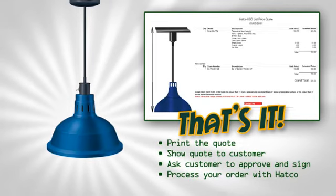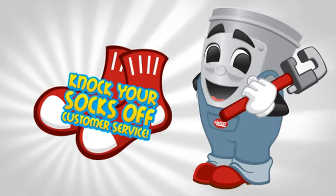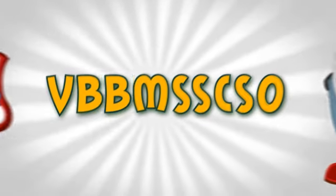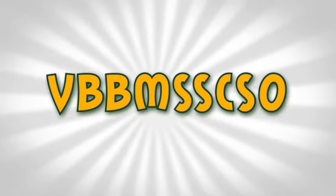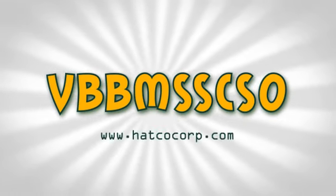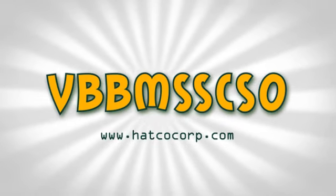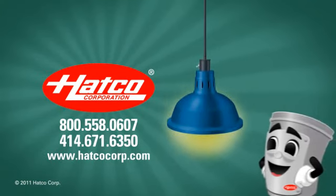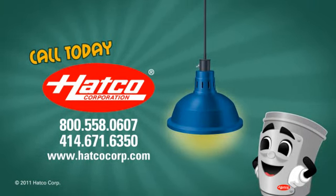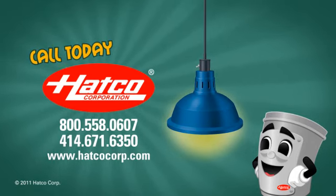Along with a perfect lamp, you also get the unbeatable level of knock-your-socks-off service that Hatco is known for. When it comes to ordering your decorative lamp from Hatco, just remember Vemescuso — or you could just visit Hatcocorp.com and click on Build a Lamp. Come to think of it, that's probably easier. For more information on our decorative lamps, call your dealer, your sales rep, or visit Hatcocorp.com today. We're always happy to help walk you through your order.